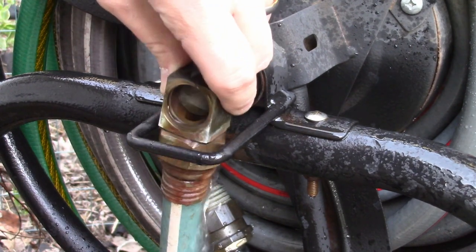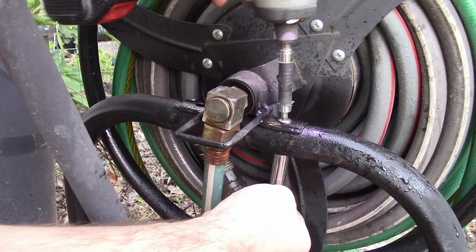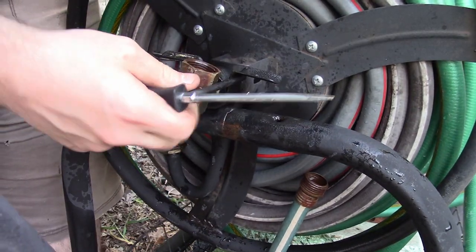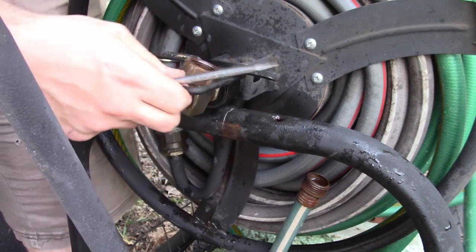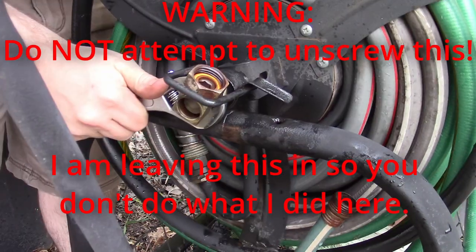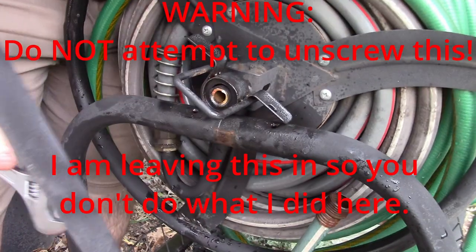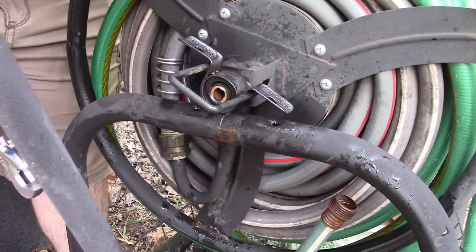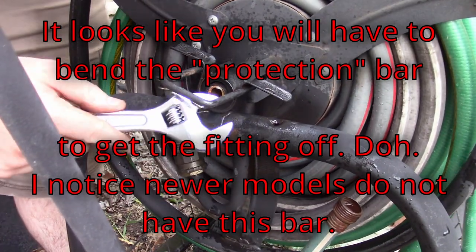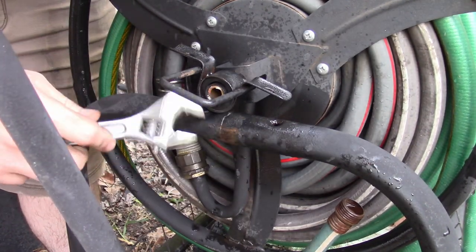You'll see that this won't actually slide off because this bar is in the way — that is not coming out of there. I thought it was just... wow, it's like welded. That is a brass fitting, and actually it was pretty corroded, but it didn't take much force at all.